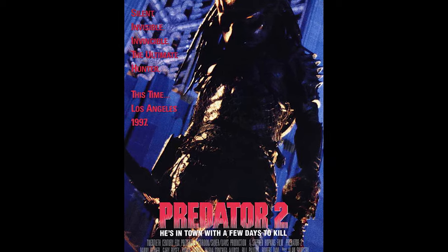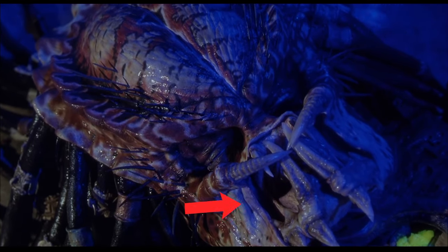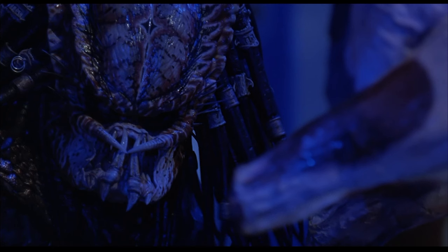Predator 2 started to stray, but it still maintains the closed mandible look. Where it differs is the cheek skin doesn't close up as much. Here's my little Photoshop fix to make it have the same function as the original Predator's mouth.